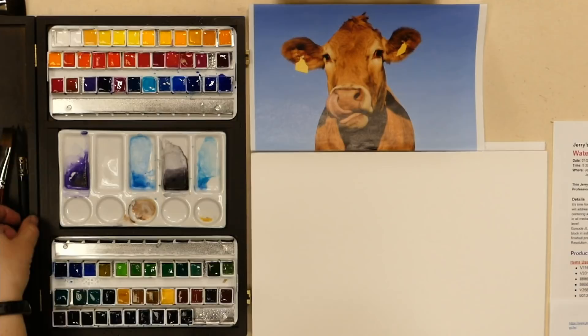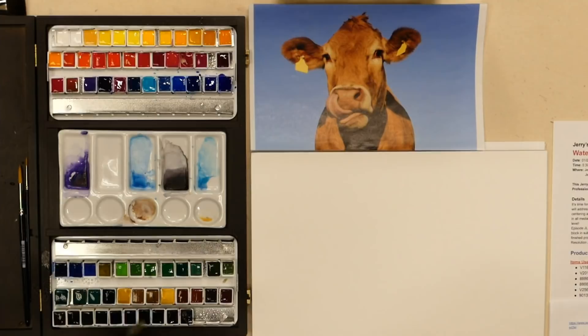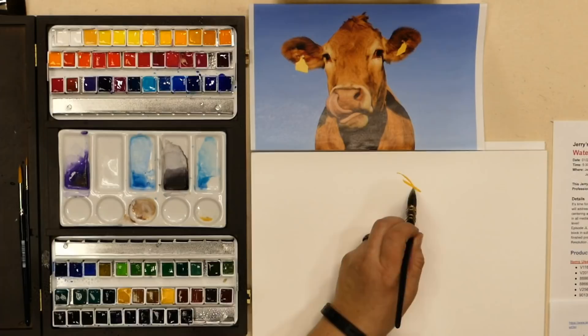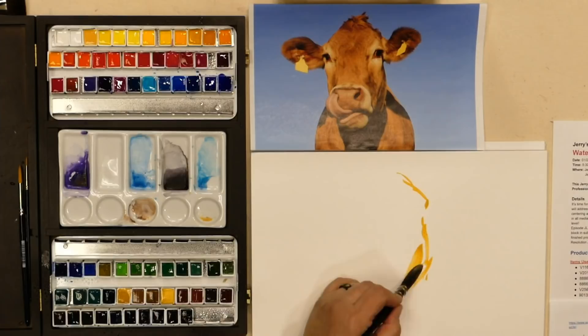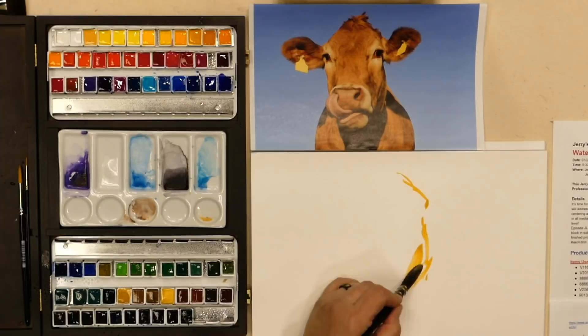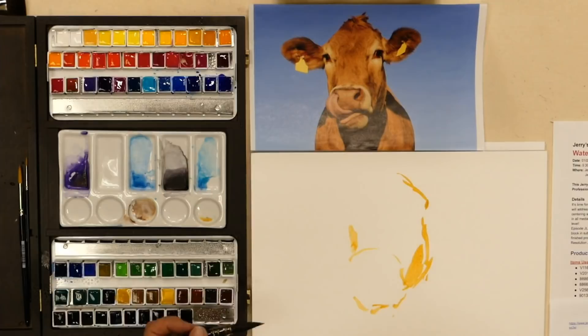I'll get my brushes wet now. Also, the Jerry's 8th Annual Portrait Contest is going on — I wanted to remember to tell people. It started now and goes to April 12th, with the winners announced June 12th. With this painting I'm just getting that edge of the cow's face in — see what a nice point you can get with this brush. Checking on the dates — it's January 13th to April 12th, that's confirmed.